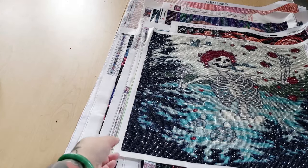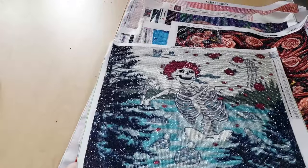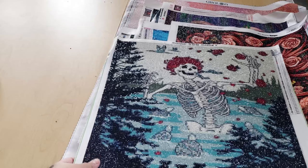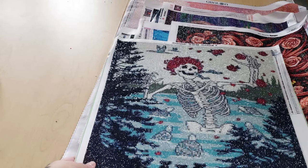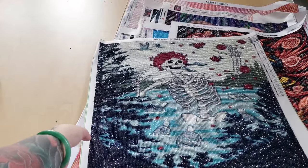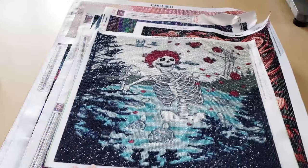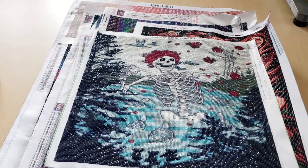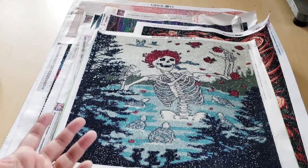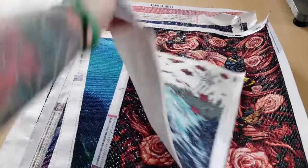This one was from an AliExpress company — I believe it was from Home Fun. This was double-sided adhesive. It measures 45 by 45, and it's a round diamond painting. I just love this image — there's this dude in a lake or something, and there's turtles around him, and ducks, and he has all these roses. It's like, what are you doing? What are you hanging out in this little swamp area for?